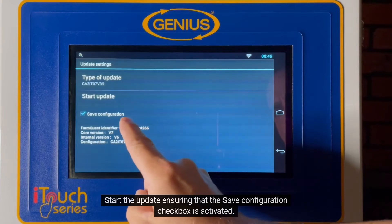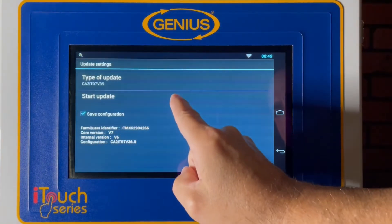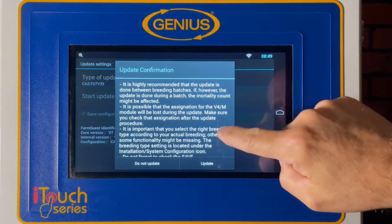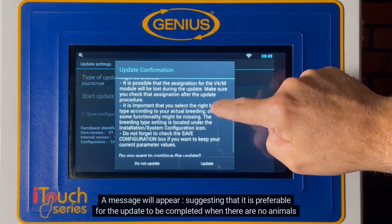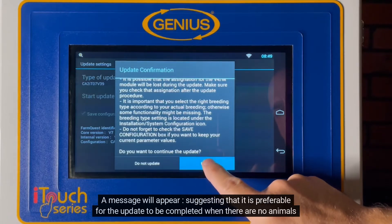Start the update, ensuring that the Save Configuration checkbox is activated. A message will appear suggesting that it is preferable for the update to be completed when there are no animals in the building.